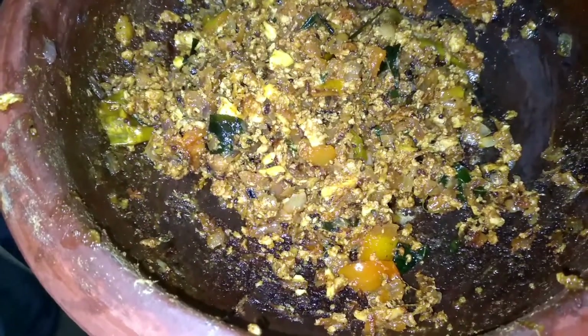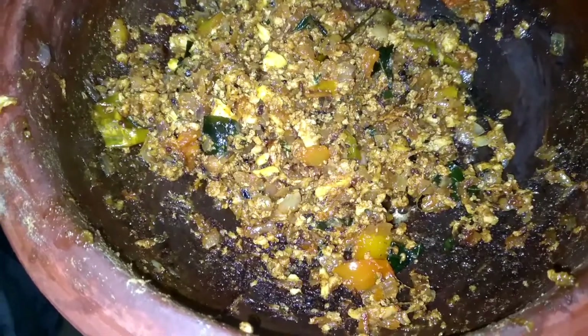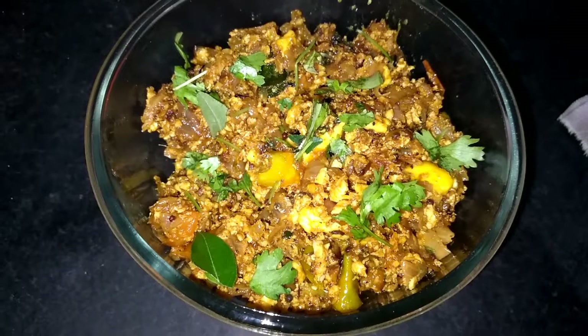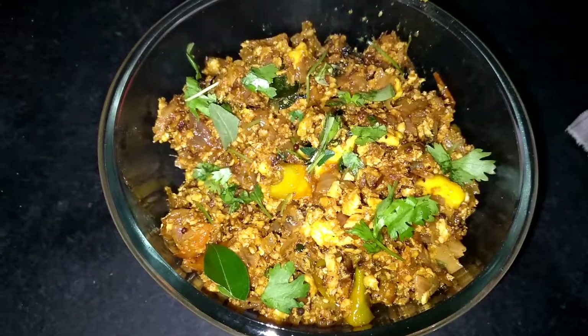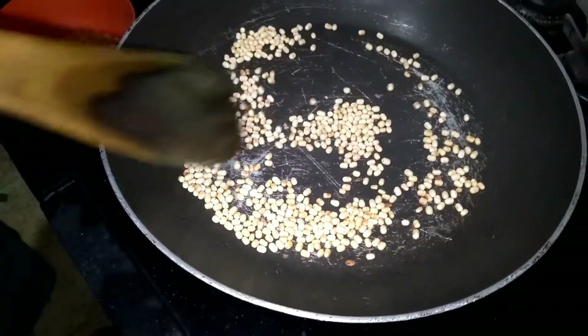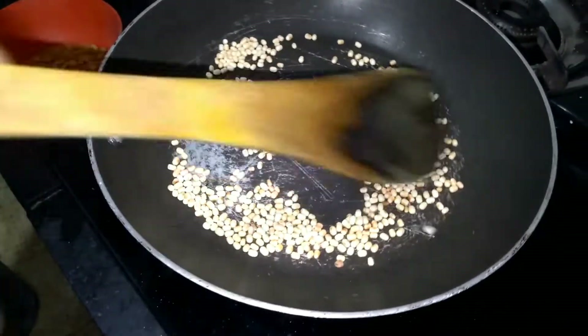Now we are going to put it in a serving bowl. I am going to serve it. If you enjoyed this video, please like, share, and subscribe. Thank you for watching. Now let's put the onion in the pan.